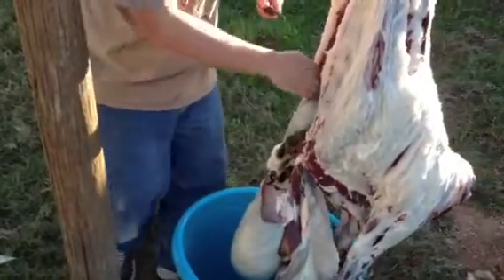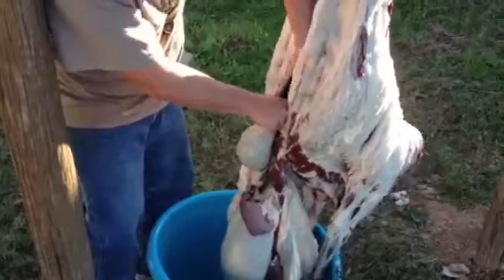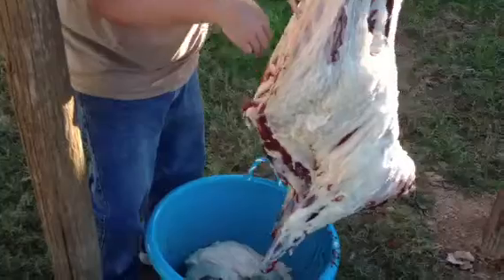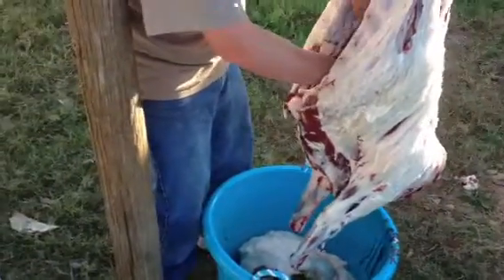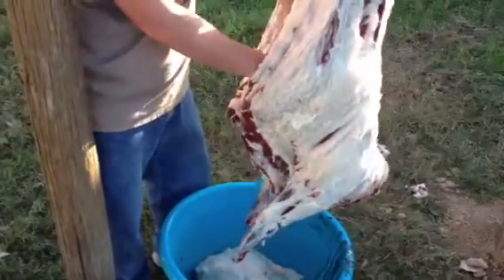There we go. It actually had more gut in it than I expected — the gut should have all been out, so I messed up there. But it's all right, it'll all come out of the cavity. So it's all out of the cavity and no worse for wear. As my boys say — this stinks.